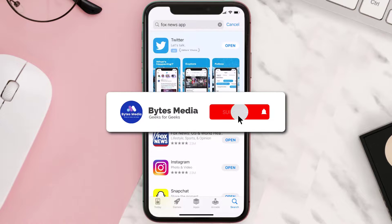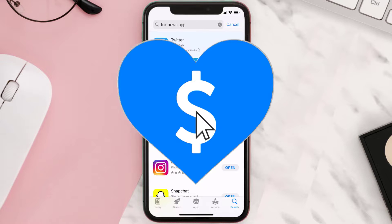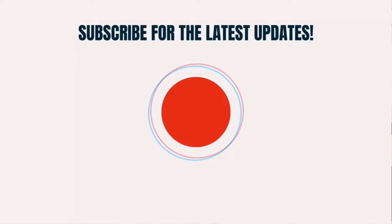Hopefully this will fix the issue. If it did, make sure you give this video a super thanks by clicking on the heart icon to help support the channel, and don't forget to hit that subscribe button. We'll see you in the next one.